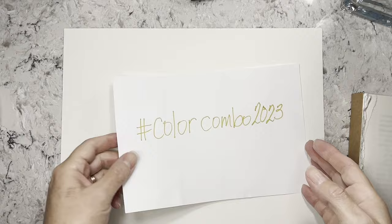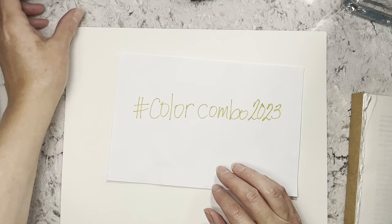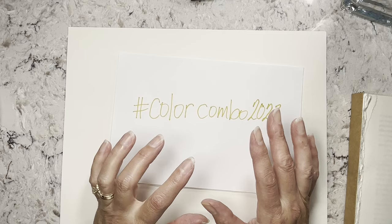Hi everybody, it's Amy at Crafty Cat, and I am back for the hashtag Color Combo 2023. If you're not familiar with this challenge, it's a color challenge where Tammy at Lou Fru Fru Studio chooses a color each month, and then every week she adds one color to that main color, so you get a combo of two colors.